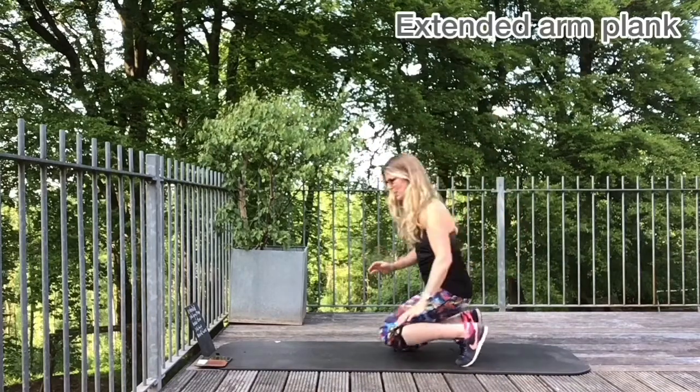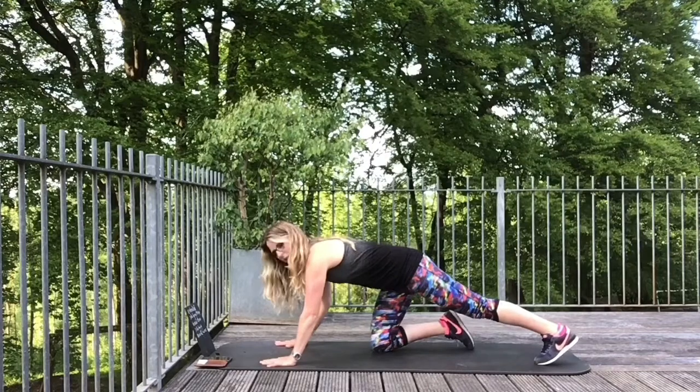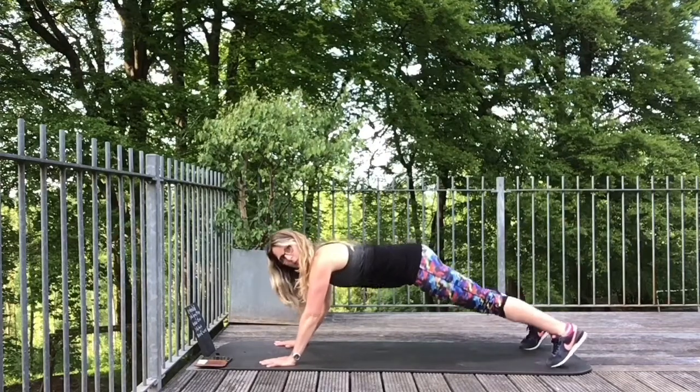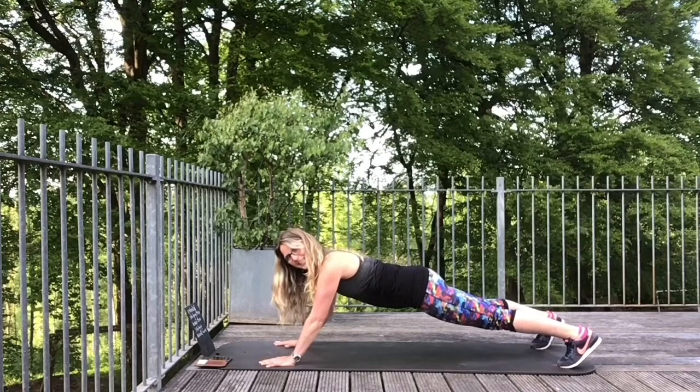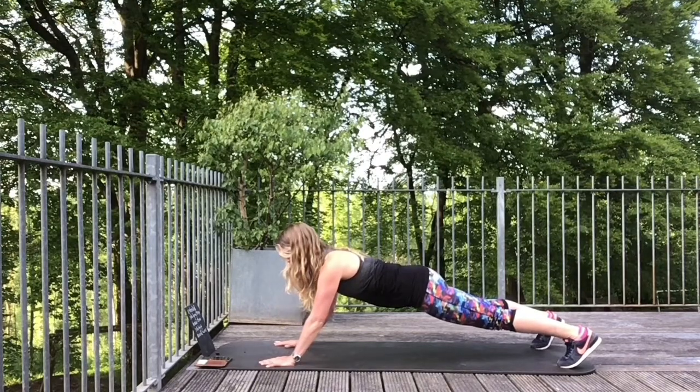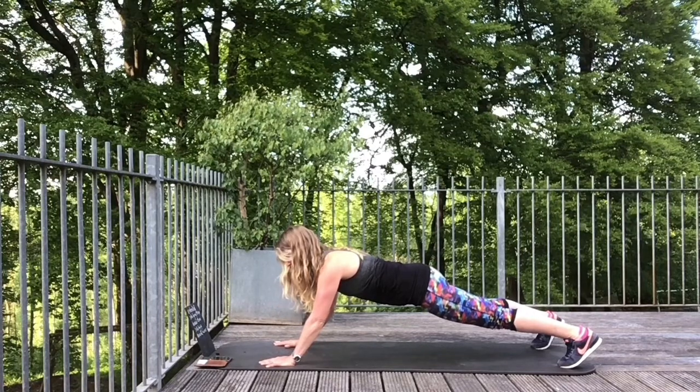Starting off with an extended arm plank. We haven't done this one before. We're going to be forward with the hands and then holding the arms forward, stabilised. You're here for 30 seconds.